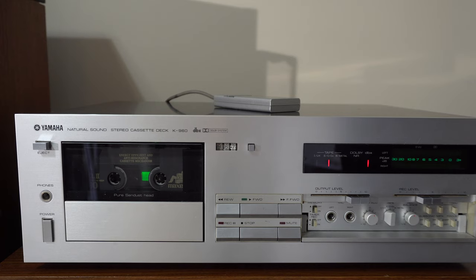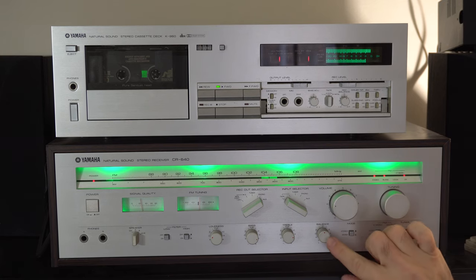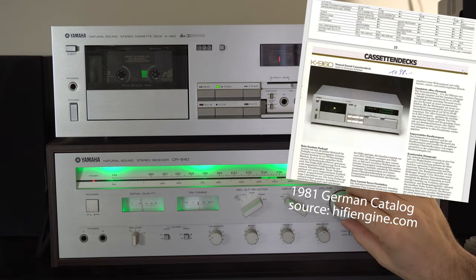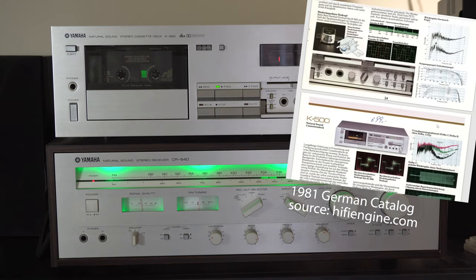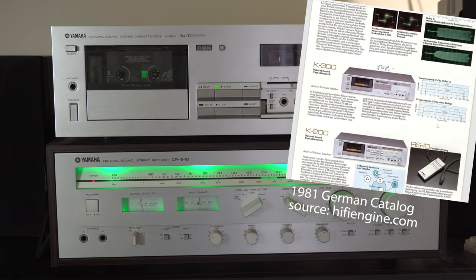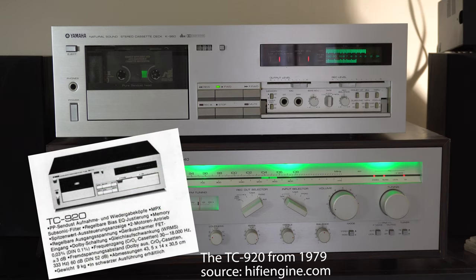Although this deck is a few years newer, it matches the design of my Yamaha CR640 from 1979 very well — note these knobs with their single red dot, for example. In the catalogs I found online, they list the K960 at the top of the line, but none of the other models below it have this style. However, if you go back a few years earlier, you'll see this is an older design that they brought forward and added DBX.